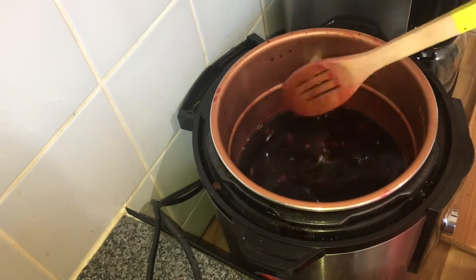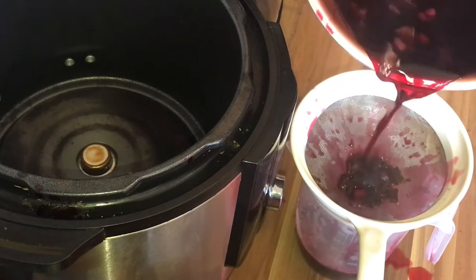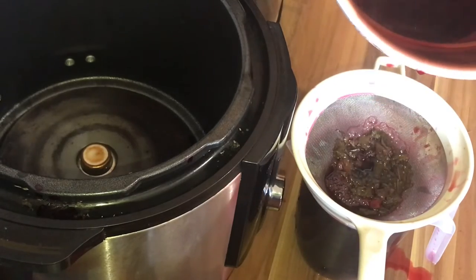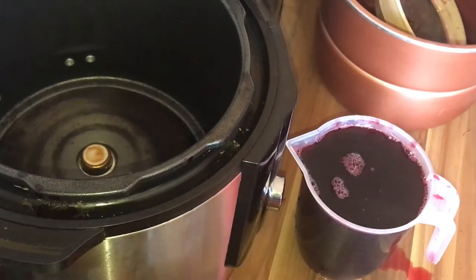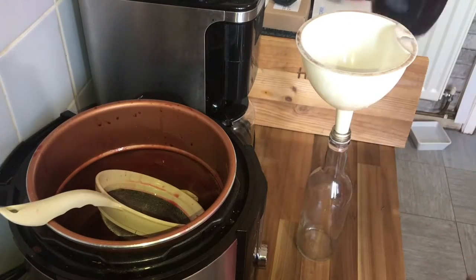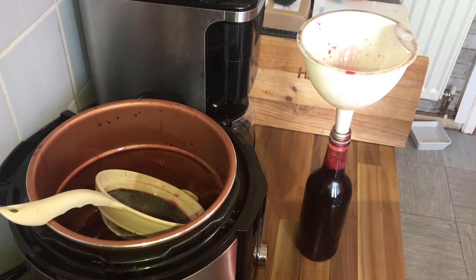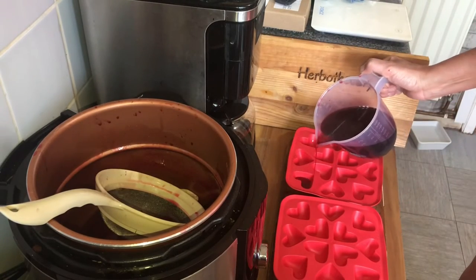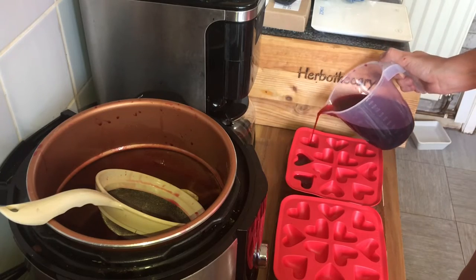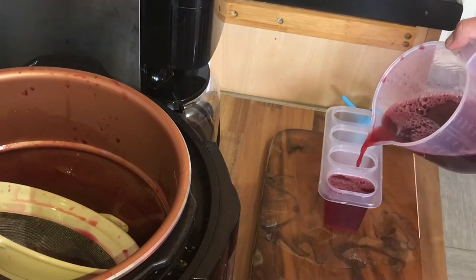The plant bits are quite large in this, so I only needed that fine mesh sieve again. We just filter out all of those bits of dandelion. Then I've got a 500 milliliter bottle that I'm going to pop half this in for our cordial. I'll be popping some in these other silicone trays to make some ice cubes for my middle one who likes to pop the flavored ice cubes in her water. And with whatever's left we will be making some ice lollies.